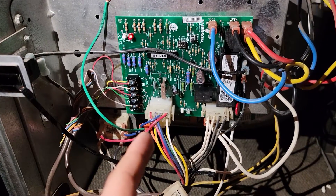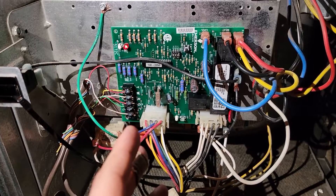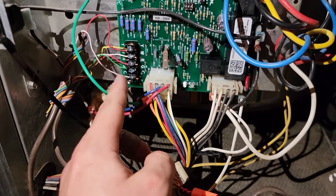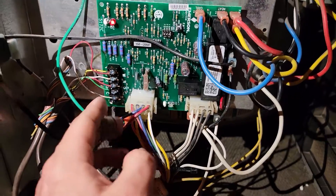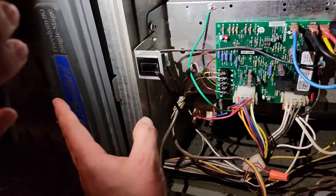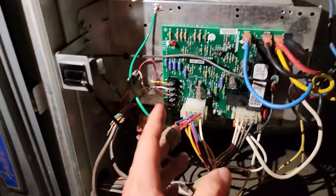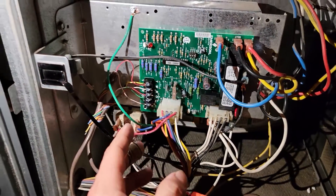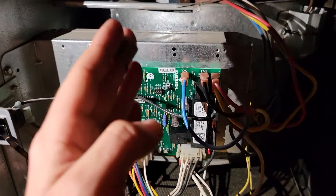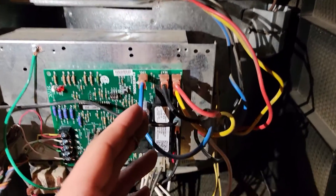There's a brand new ignition control board installed on this furnace. When the furnace engages the white — which is the call for heating — you begin the sequence of operations. You start the inducer motor first, then you close your pressure switch safety, and after this you have a lighting of the burners and then a 45-second delay for the indoor blower to engage.